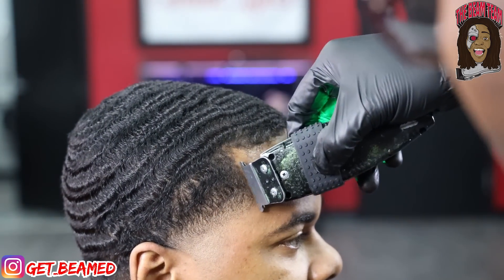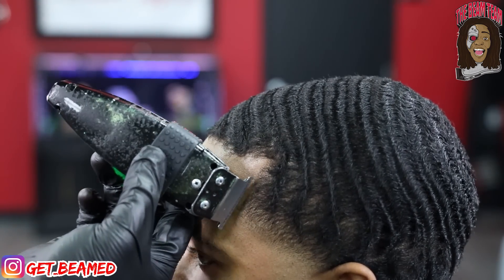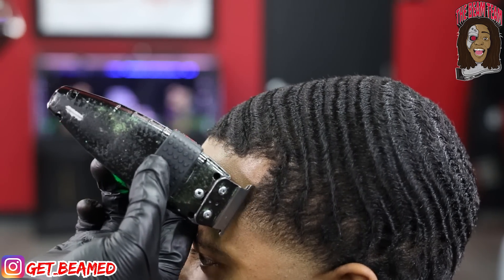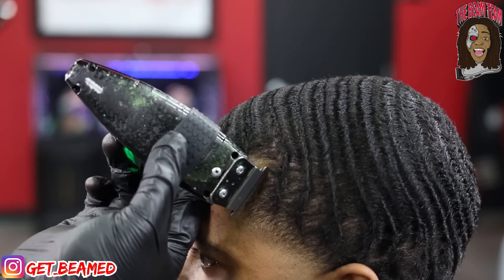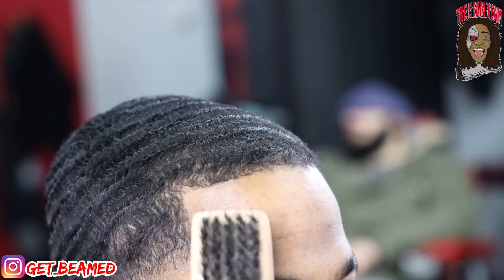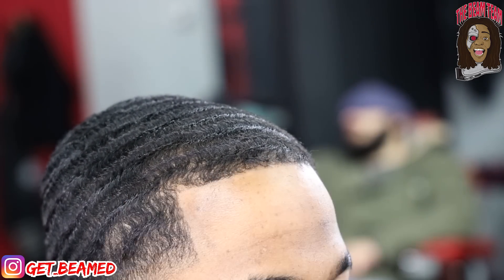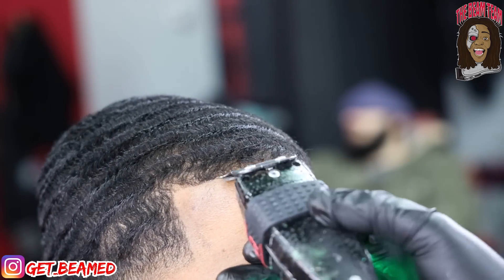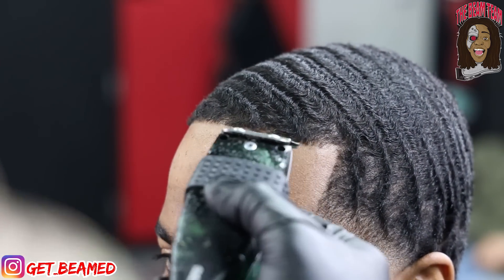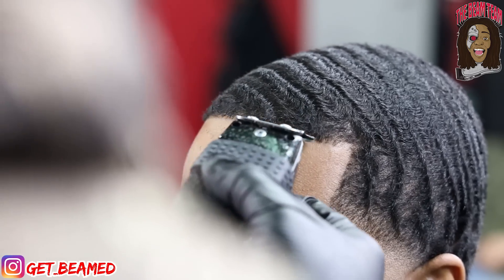I go in with my Andis T-outliners and basically hit my vertical bars first, just to establish my dominance in my lining. Anybody out there that's struggling with lineups — if you can't get liners to be straight, if you start with the vertical bars first, you tend to see the front of the line automatically. It kind of draws itself. That's a slight jewel for anybody new to my channel. Start with the vertical bars and I promise it's going to be so much easier to see the front lining.